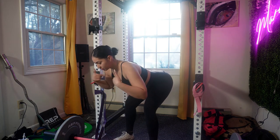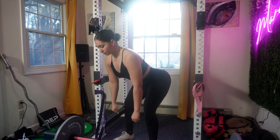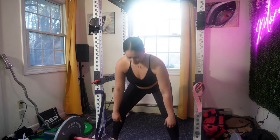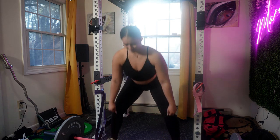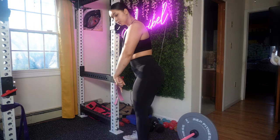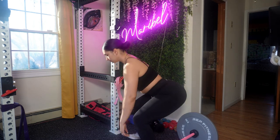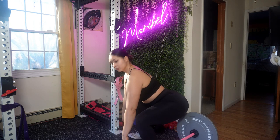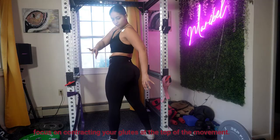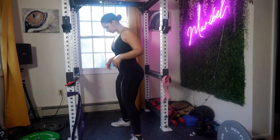The hip hinge is fundamental to a successful deadlift. Keep your back straight, push your hips back, and maintain a neutral spine throughout the entire movement. You need to squeeze as you come up — engage your glutes during your lift. Using your glutes properly helps with your hips and generates a powerful lift. Focus on contracting your glutes at the top of the movement.